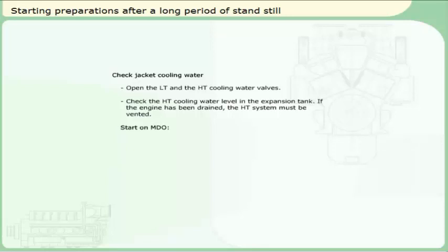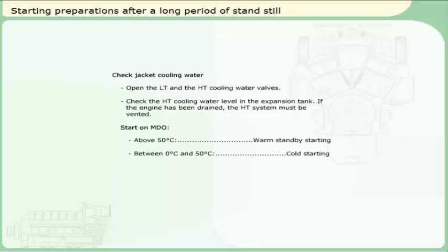Start on marine diesel oil: check that the jacket cooling water temperature is above 50 degrees Celsius for a warm standby starting. This makes the engine ready for instant loading to 100%. Between 0 degrees and 50 degrees Celsius, the engine can be cold started on marine diesel oil. The engine has to be loaded gradually until the minimum jacket water temperature of 50 degrees Celsius is reached. If the jacket water temperature is below 0 degrees Celsius, the only starting attempts should be emergency starts.